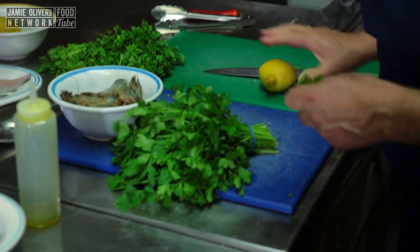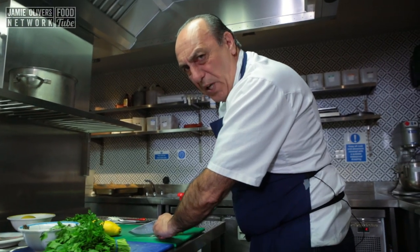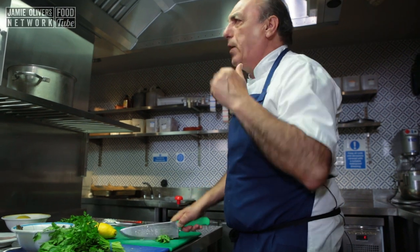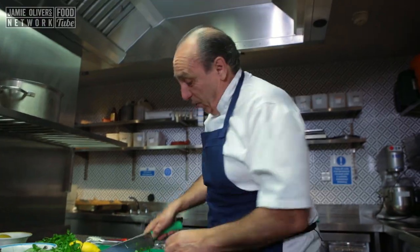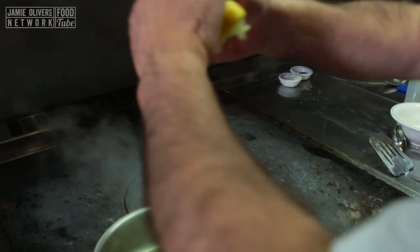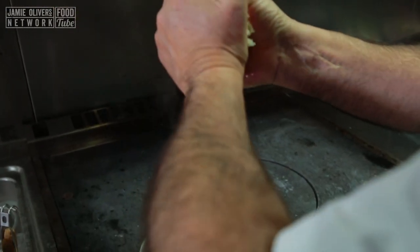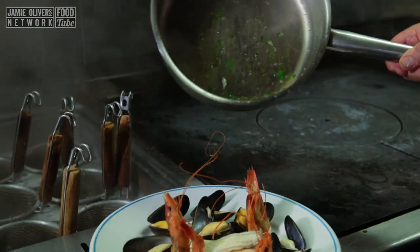I need a little bit of parsley — roughly chop it. About a tablespoon, just put them inside. A little squish of more lemon right at the end. Pick up the sauce and put them on top.